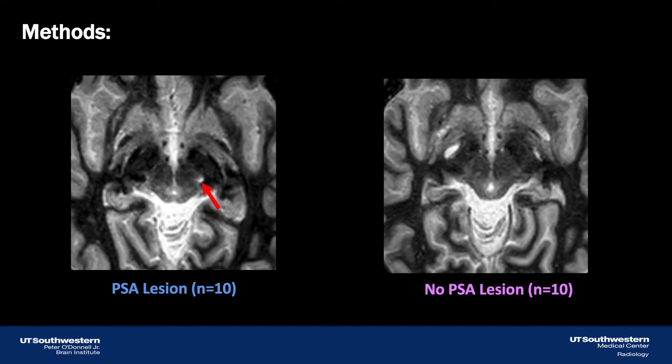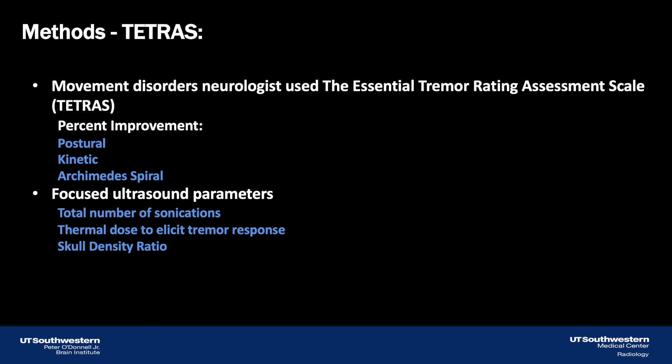Between April 2021 and May 2022, we identified 10 essential tremor patients targeted at 1.2 to 1.5 millimeters superior to the ACPC plane who had lesion extension into the PSA. During that same period, we identified an equal number of essential tremor patients targeted at 2 millimeters superior to the ACPC plane who did not have lesion extension into the PSA. One movement disorders neurologist used the Essential Tremor Rating Assessment Scale, or TETRAS, to assess postural, kinetic, and Archimedes spiral scores at baseline and follow-up appointments.